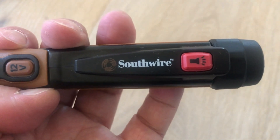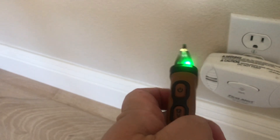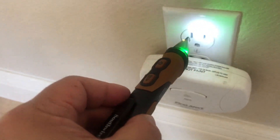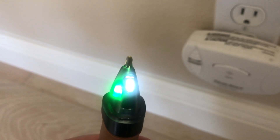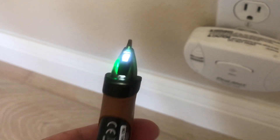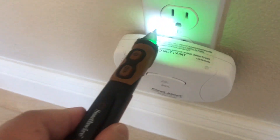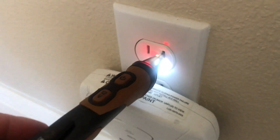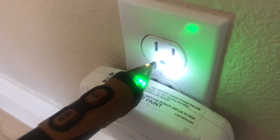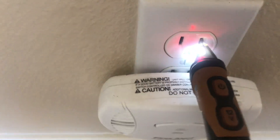If you're not an electrician, be careful doing service around high voltage because it could be dangerous. But it's good to detect power even if you're not an electrician — good to know. This one has a green LED plus the flashlight. If there's no power, nothing changes, but when there is power, the LED changes to red, just like that, and it makes quite a bit of beeping noise.